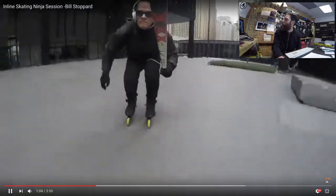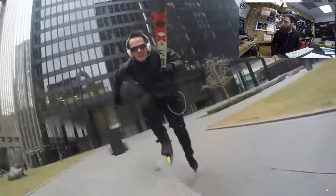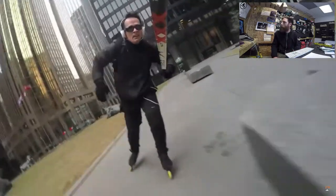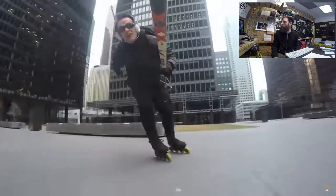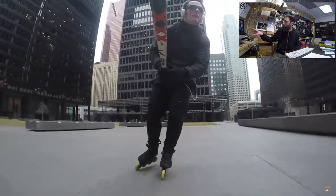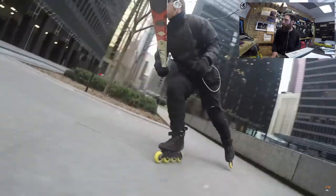Okay, so let's look at Bill Stoppard now performing some of his excellent landings. The first clips here, skating around a plaza — we're going to see lots of nice little drops and jumps. You'll notice every time, right into a stride. Drops again, right into a stride, every time. Now, because one foot is striding, that requires excellent balance on one leg.